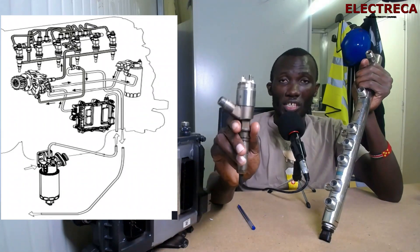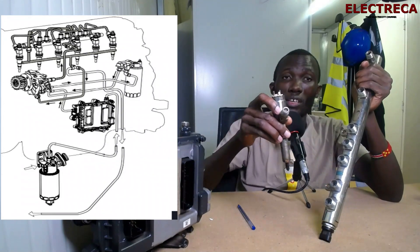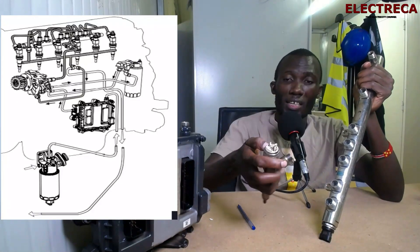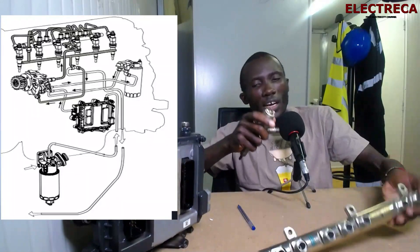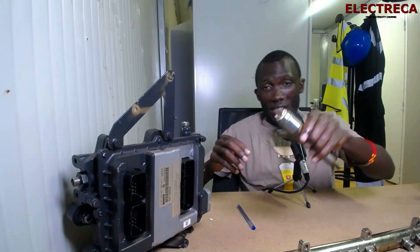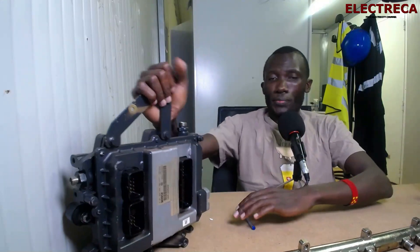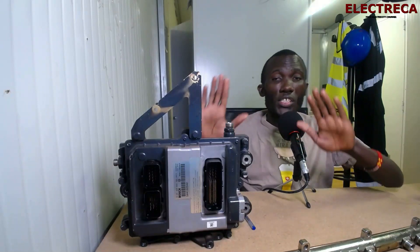You also have your injectors — an injector looks like this. This is what injects fuel into the compression chamber or piston chamber. It has a positive and a negative contact, meaning it has a solenoid inside. The ECU controls both the solenoid and the pilot. We'll have another video specifically for that.